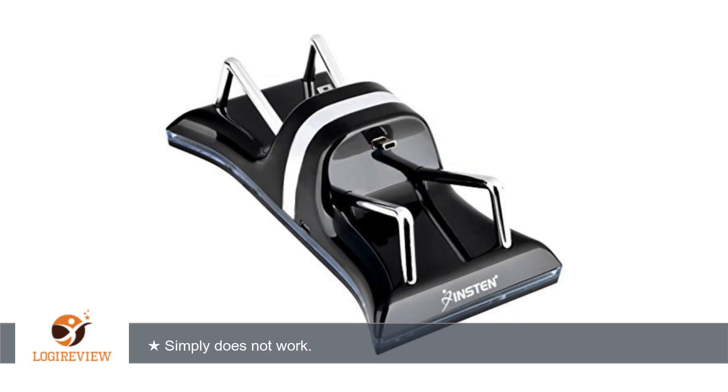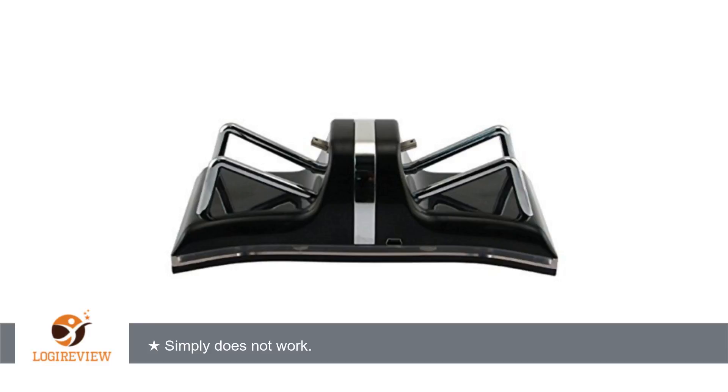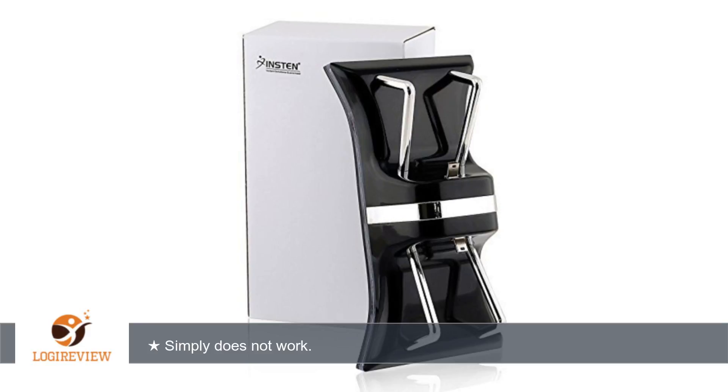A customer wrote: this product does not work properly. The pretty little blue lights come on, but it does not charge the controllers, which is the whole point of having it. I checked everywhere and there is no switch. The documentation is vague and obviously written by someone with English as a second language.